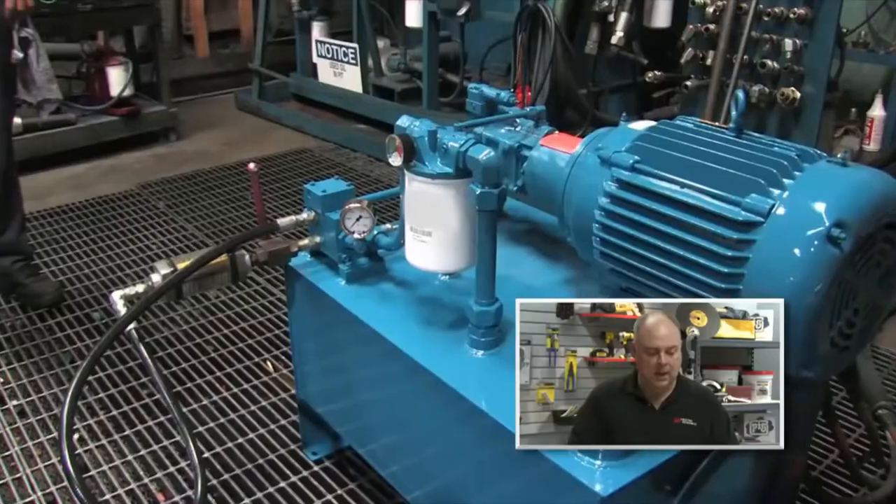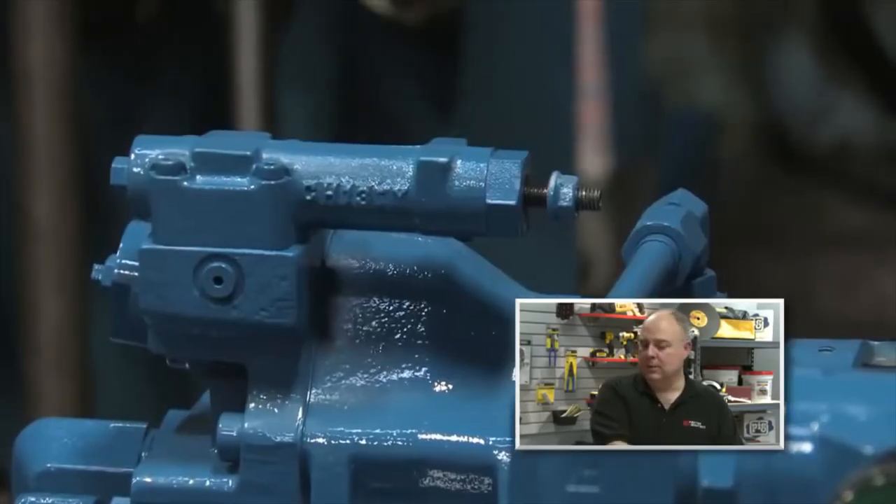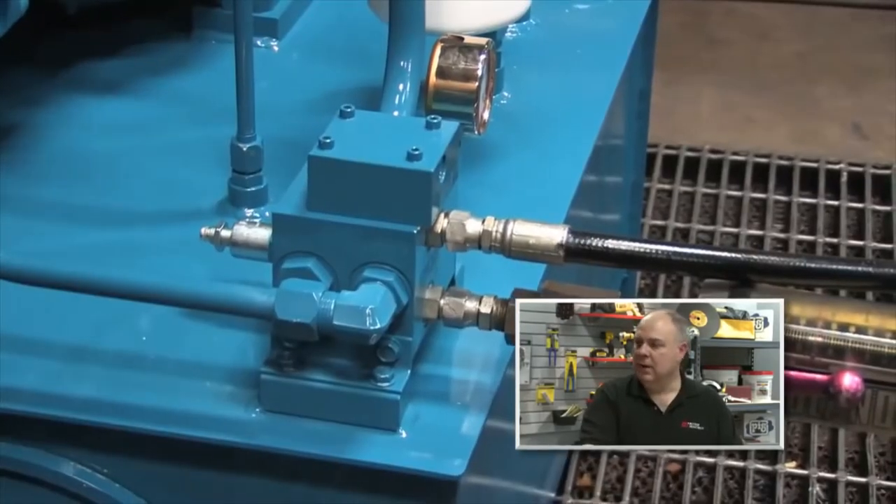In the video, we have a hydraulic power unit that was built in our shop here that uses a pressure compensator pump and a relief valve. We're going to go through the proper steps in setting these things in the right relationship. These don't come preset from the factory — we have to set them based on whatever the specs are for that particular unit.